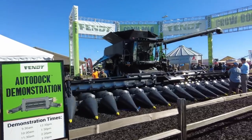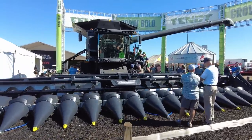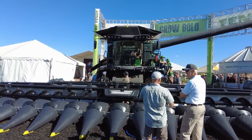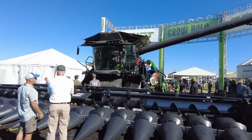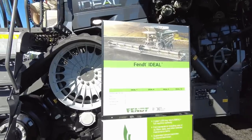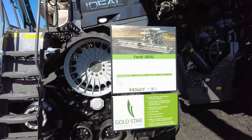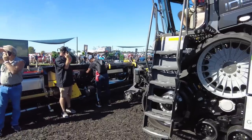There is the Fendt Ideal Combine — neighbors have one of those. The Geringhoff corn head in front of it. If you can see in the cab, two guys sitting up in there — it has the joystick option, so there is no steering wheel, no steering column right in front of you, just an unobstructed view. That'd be nice because a lot of times I'm craning my neck around the steering wheel. There's also an auto-dock feature — you can push a button in the cab and hook up your head in five seconds, instead of getting down and hooking up the PTO shaft and hydraulics. That is interesting.